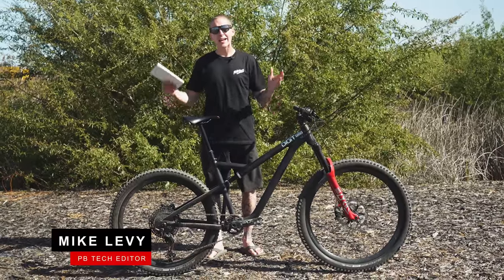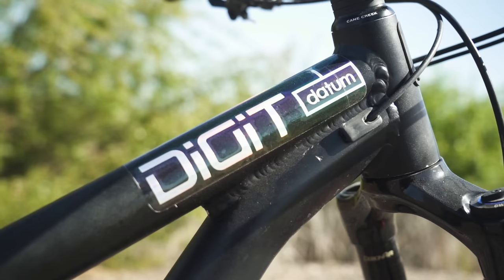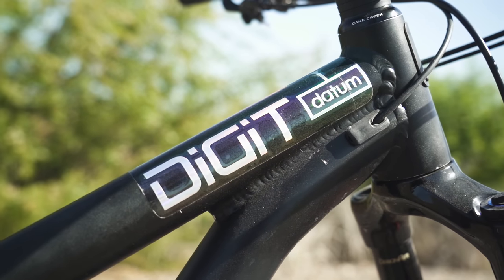Hey everybody, I'm Mike Levy and we're back again from Sea Otter 2022 with another prototype. This one is from Digit and it's called the Datum.